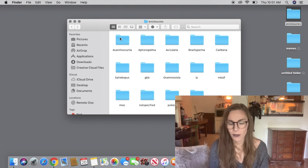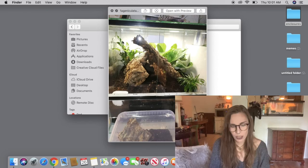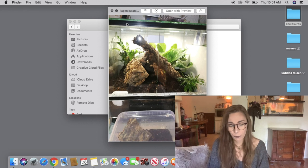I basically saved all the images you guys sent me on my Facebook and organized them in folders. Let's go ahead and get started with the Acanthoscurria geniculata. This is a really cool setup. I really like the enclosure — I actually prefer light glass enclosures like this. The only thing I would change is that piece of cork bark that goes all the way up to the top. That would be a pretty long drop for an Acanthoscurria geniculata — they are a pretty large, bulky species.